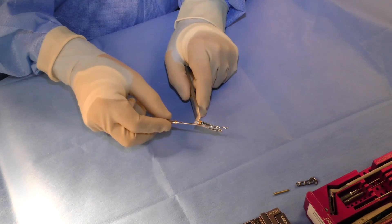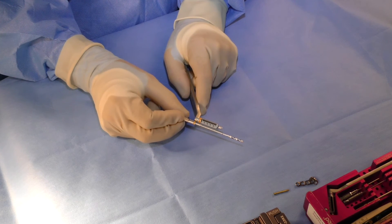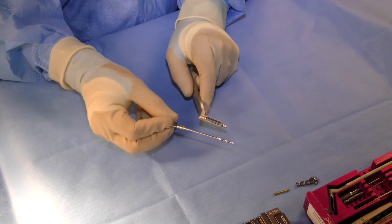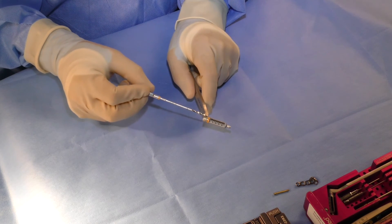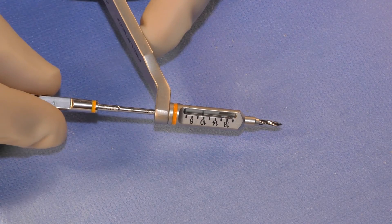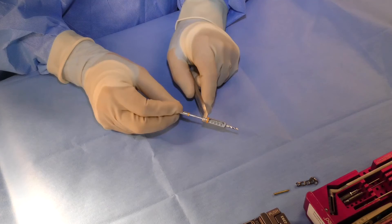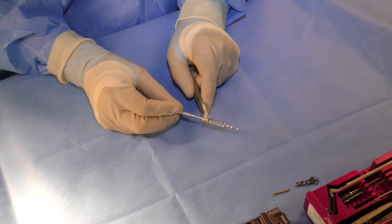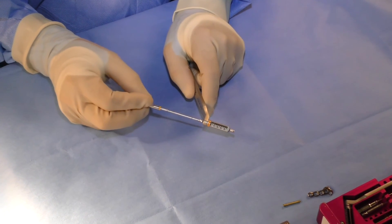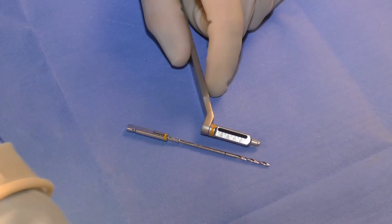Each specific screw size is color coded. The gold color is for the 2.3 millimeter screw, which uses a 2.0 millimeter drill and has its own specific color-coded drill sleeve. As the bone is drilled, the length of the screw can be estimated by stopping short of the far cortex, measuring the depth drilled, and then adding 1 to 2 millimeters based on the thickness of the bone. This removes the step of having to use a depth gauge, although a depth gauge has been provided in the set for this purpose.